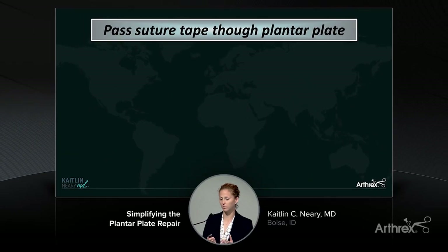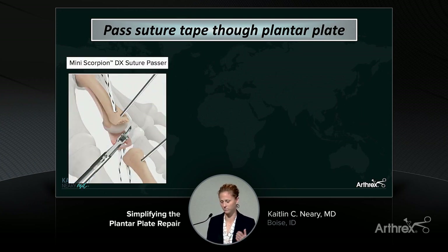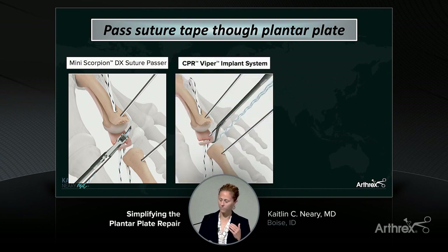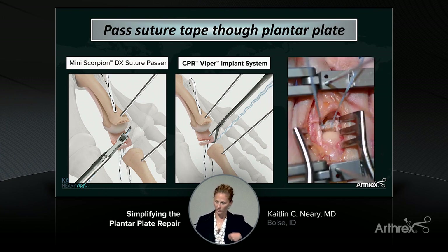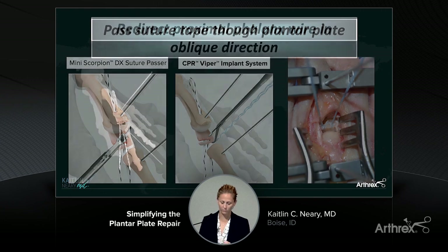Now if you still have plantar plate tissue remaining and you're going to do an anatomic repair, you pass suture tape through the plantar plate. Arthrex gives a lot of options — my go-to is the scorpion suture passer, which makes it really easy to put a couple sutures through the plantar plate. If you have a tighter space and haven't done a Weil osteotomy, the Viper also helps you get into a tighter space. Sometimes I just grab a free needle, use a fiber link stitch, and I really like the luggage tag stitch where you can cinch down nicely on that plantar plate if you've got good tissue.